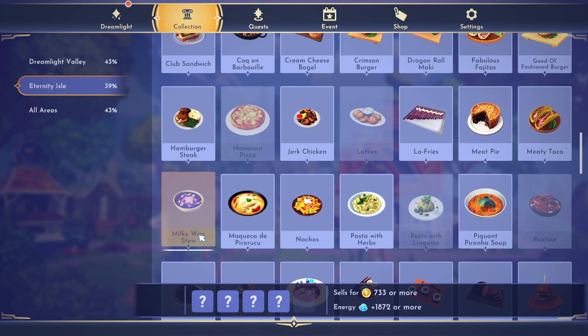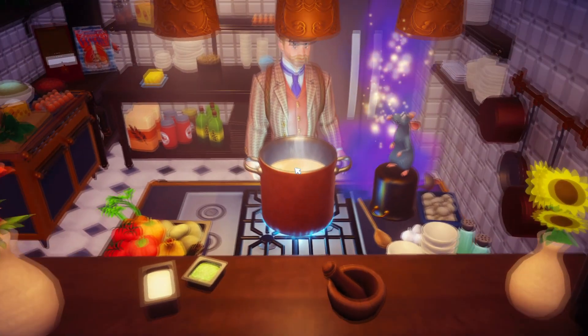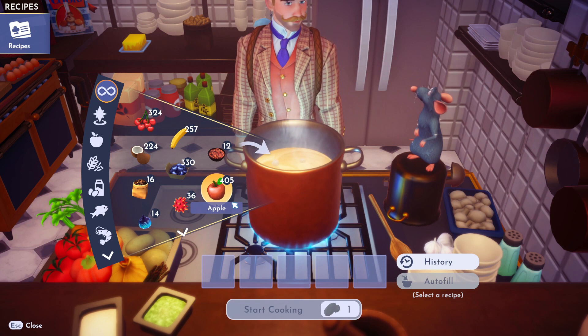Hello dreamers, I'm going to show you how to make a Milky Way stew. If this video helps you, please like it and leave a silly comment and don't subscribe to me, please.